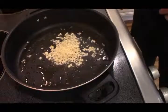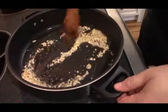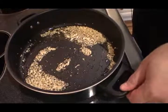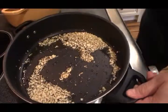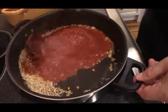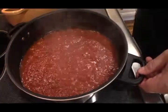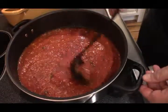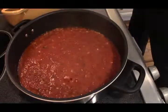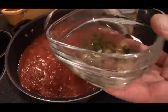We're going to put these on a dish for a second, get that garlic in there. We don't want to burn the garlic, we don't want to step away from it. Turn the heat down a little bit. Now I want to put some marinara sauce in.